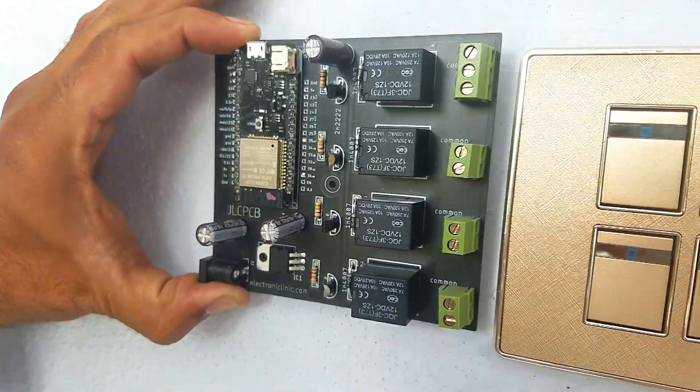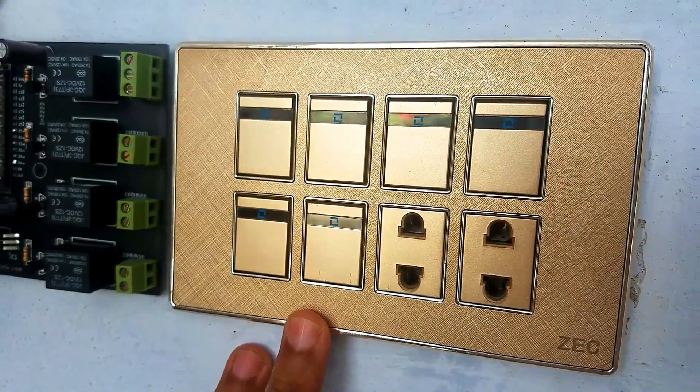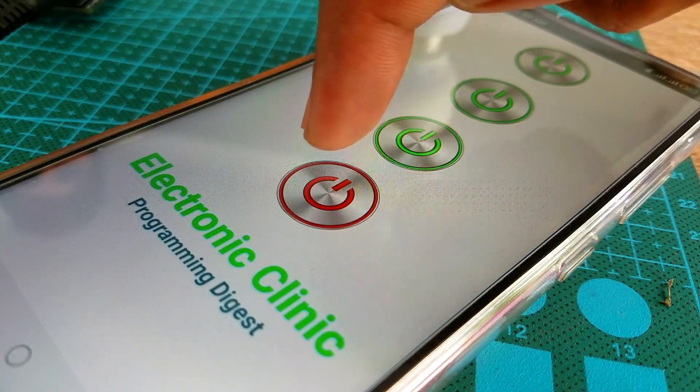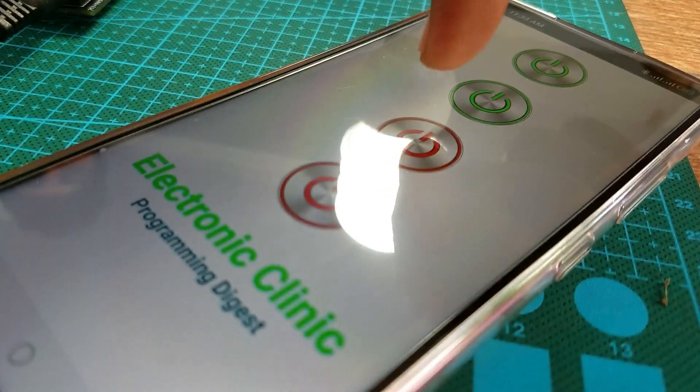With this circuit you can convert your existing electrical switchboards into Wi-Fi or Bluetooth controlled switchboards. I'm sure now you have got the idea of what you're going to learn after watching this video. Without any further delay, let's get started.